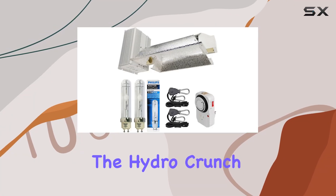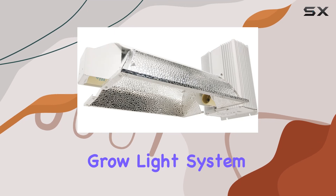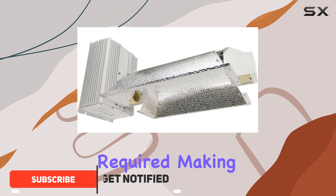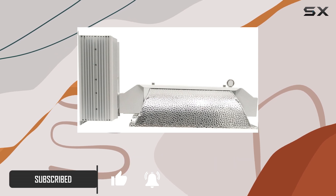Today, we're diving into the HydroCrunch 630W Ceramic Metal Halide Grow Light System with Phillips Lamps. This all-inclusive kit promises an easy setup with no assembly required, making it a convenient choice for both beginners and seasoned growers alike.